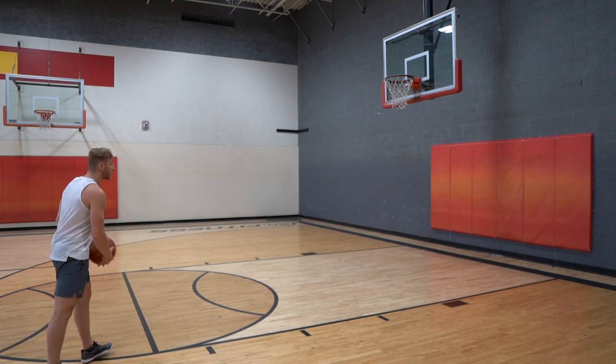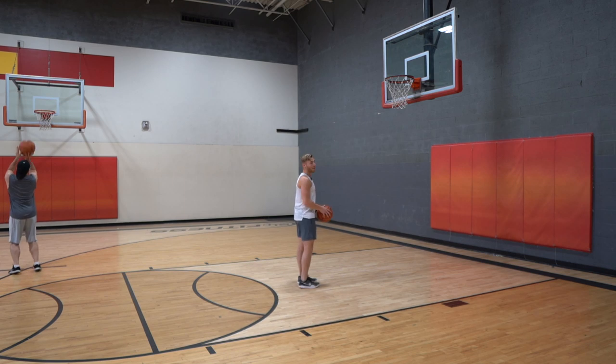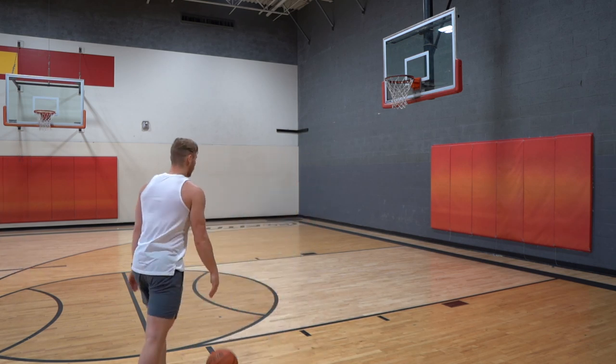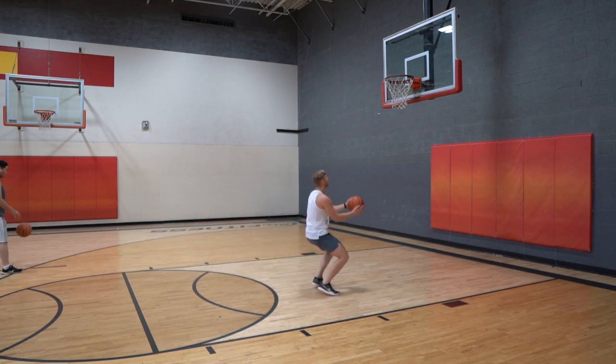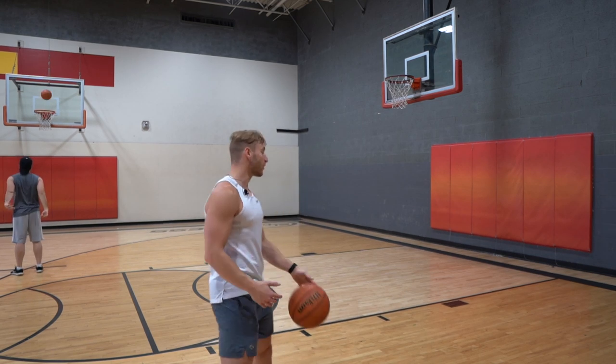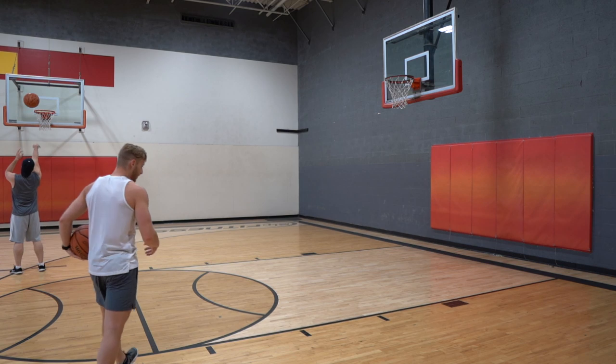A few things I learned off the dribble recently: just jump with it. I used to say just jump, but now I have to say just run. What I mean by just jump is don't think about it too much. When I was thinking about it too much, I was loading up like crazy, and that's the mentality I have off the lob. But off the dribble, I don't need that mentality because the ball is in my hand — I need to have that mentality but not act on it.